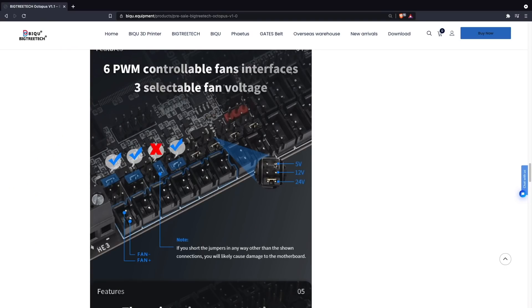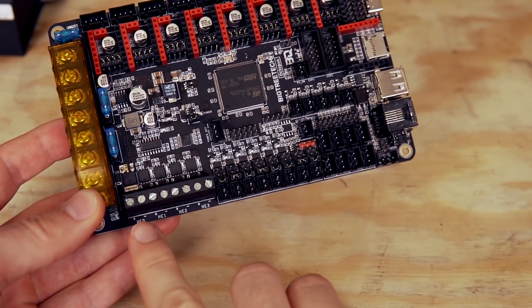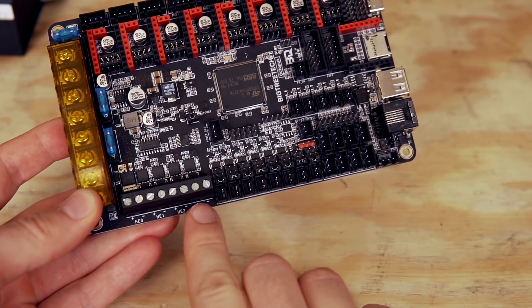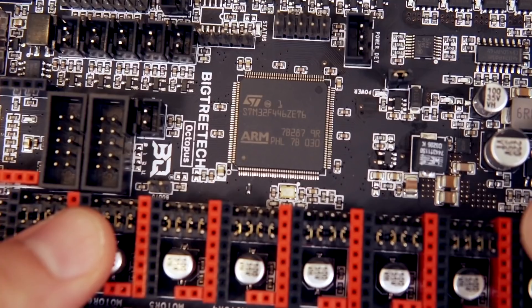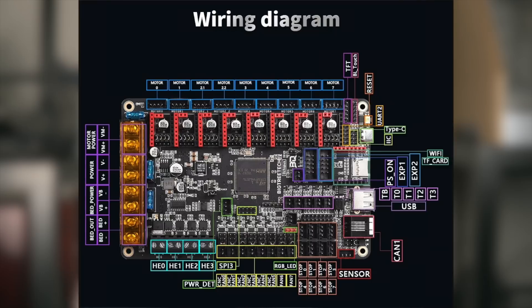Taking a look at inputs: there are six PWM ports for fans, and using jumpers you can set them to 5 volts, 12 volts, or 24 volt fans. There are five thermistor connections, four hot end connections, six end stop ports, and two filament run-out ports. You've also got a port for a BL Touch, RGB LEDs, and an expansion to add Wi-Fi through an ESP module. There are so many ports I'll place the BigTreeTech pinout as an overlay and in the description so you can check it out in detail.